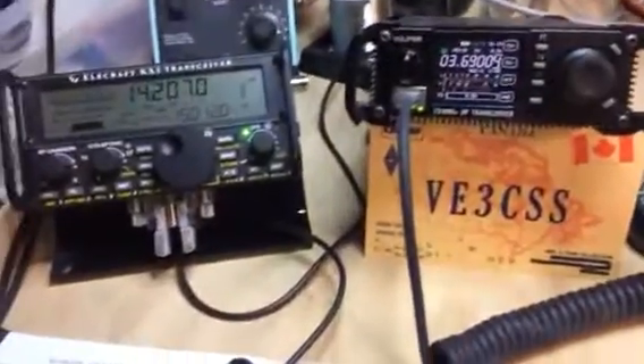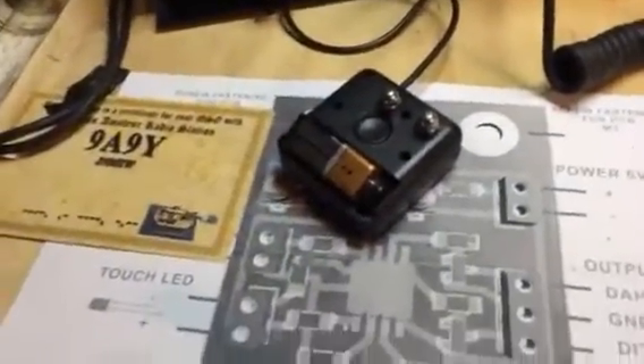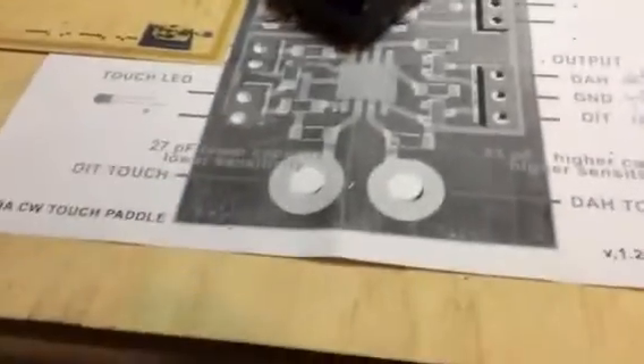There we go. Fun little unit. We'll be able to use it for either rig — just a standard plug on the end of it. And again it's 9A9Y in Croatia.